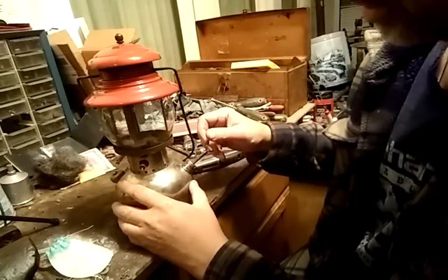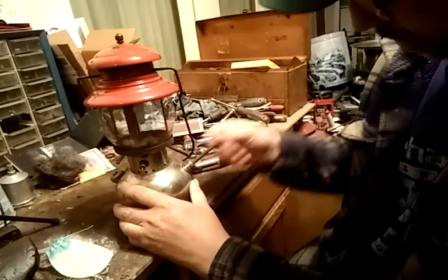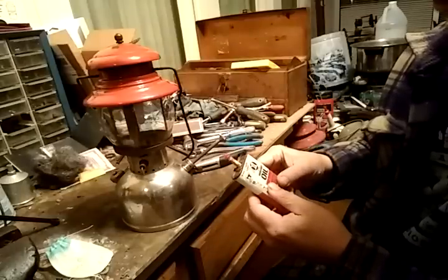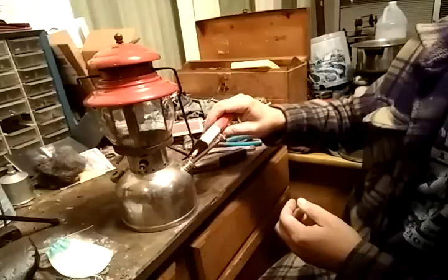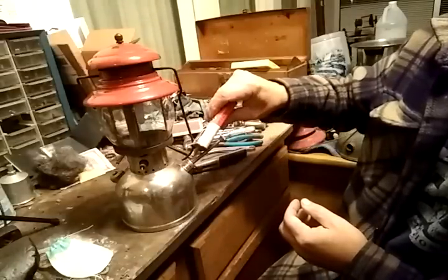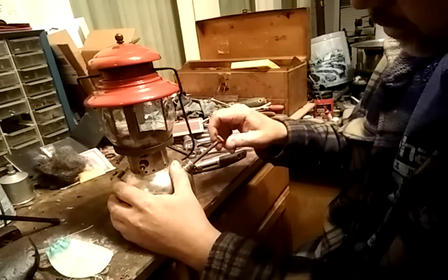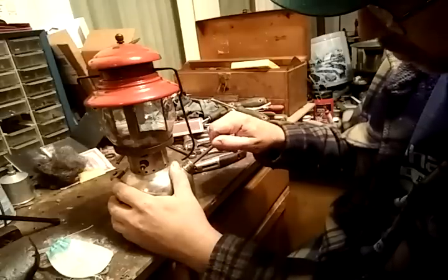Now we're going to pump this up. Sometimes you need to oil the pump cup. There's a little hole in here — it's not pumping pressure right now. Fanatics use 100% pure neatsfoot oil, but for the common household user I'm going to use 3-in-1 household oil, which you can buy at the hardware store. It's best to use the neatsfoot oil. There's a valve inside there to pump this up that's locked shut — to pump it you have to open that a few turns.